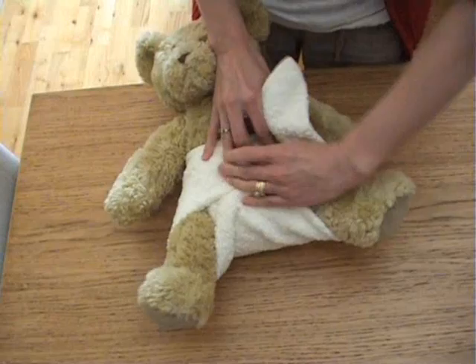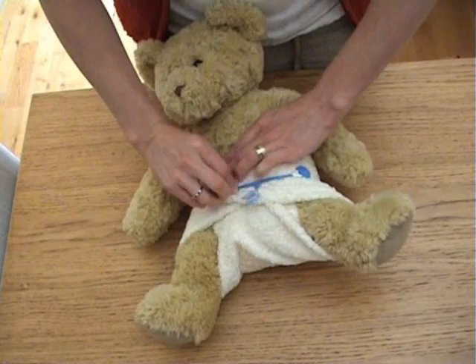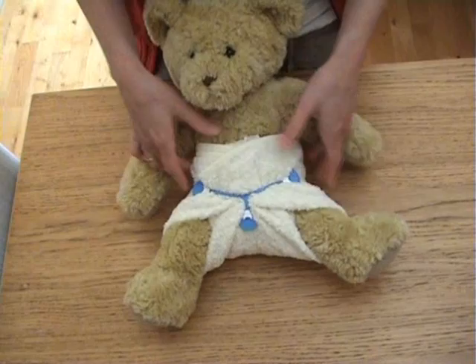Bring the tab round. Bring the other tab round as well. Use your nappy nipper — that catches just above the thigh. Take it across the front of the nappy until you feel it stretch. And then bring the bottom tab down as well to hold it into place.